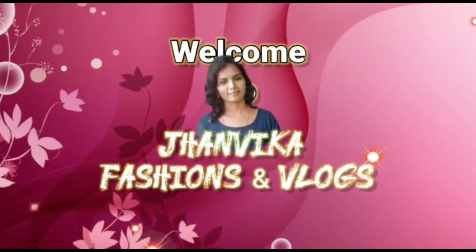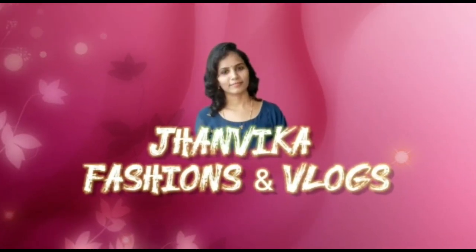Hi everyone! Welcome to Janvika Fashions and Vlogs. In this video,